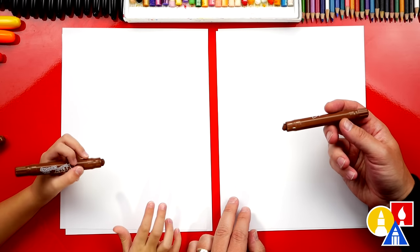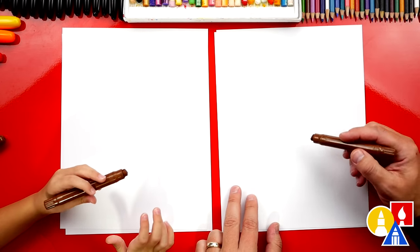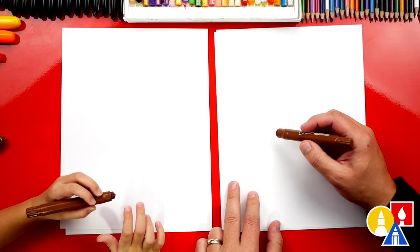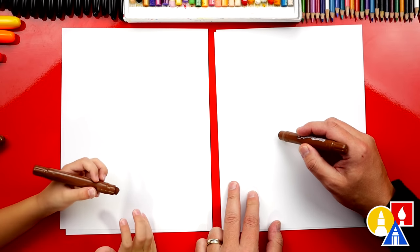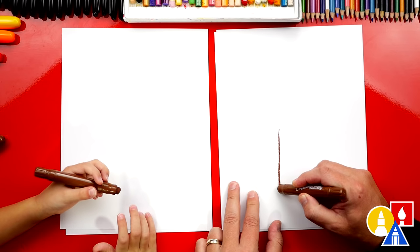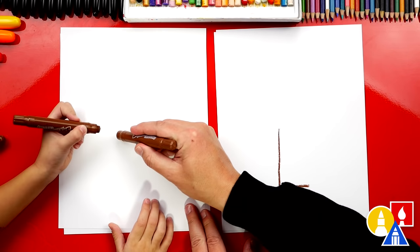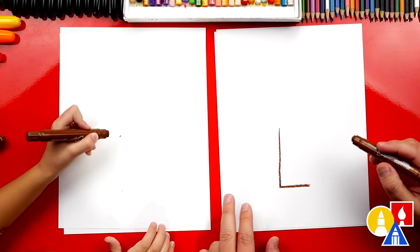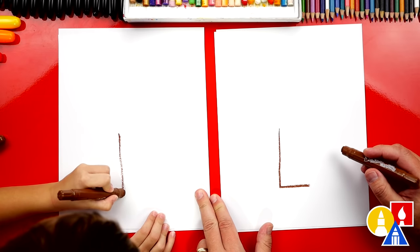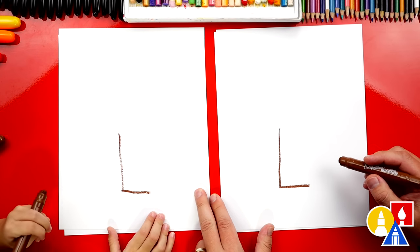Let's first use our brown crayon — that's for the color of the trunk. Let's draw a shape first. We're going to draw a rectangle shape for the bottom of our tree. So let's draw the letter L: a long line down and a short line for the bottom. And what letter is that again? L.